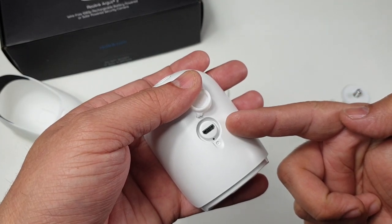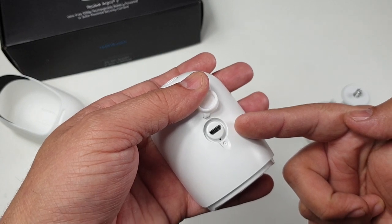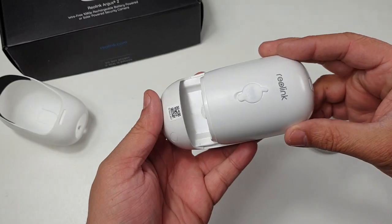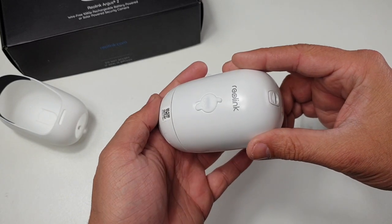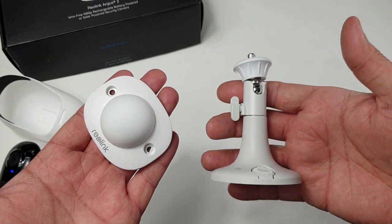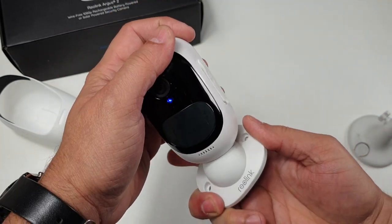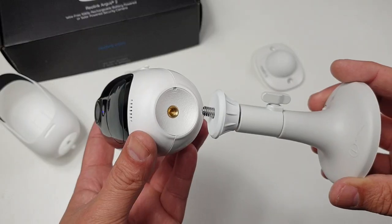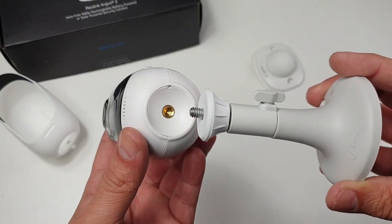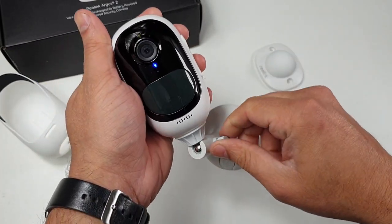The battery power bank can be connected with the solar panel as well as the standard 5-volt battery adapter. The battery can be very easily installed on the camera and taken off using this lever. There are two camera wall mounting brackets — one is magnetic and very strong as well. The other can be installed using the standard tripod tap, and once installed you can mount it however you want and fix it once it's locked.